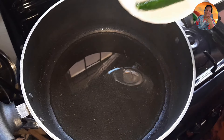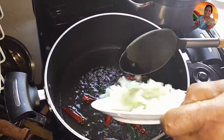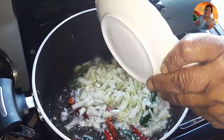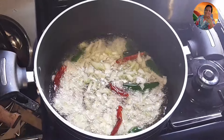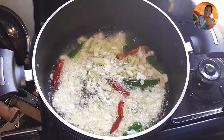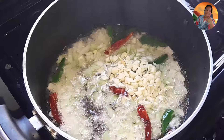I'll let my doll boil properly. I put about two more cups of water for my doll to get cooked. Once my doll is bursting I will show you how much rice to use for this one and a half cup doll to make rice kichiri.